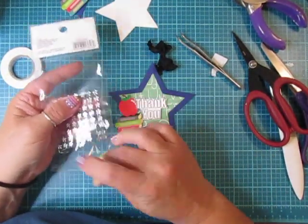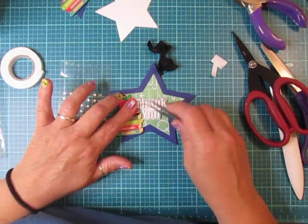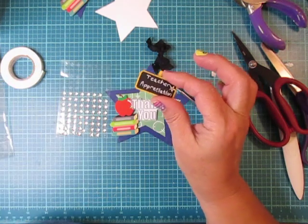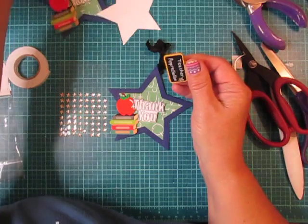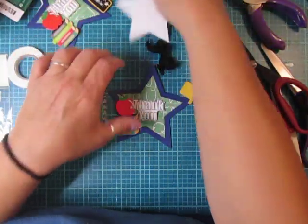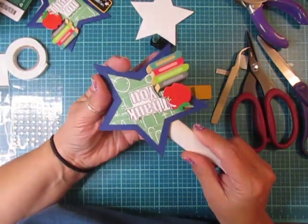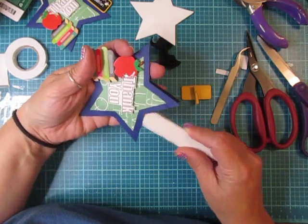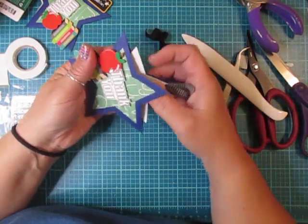I did add a gem on the apple. I already wrote 'teacher appreciation' on my chalkboard with my white jelly roll pen, but you could probably use a chalk marker if you like. I just stuck mine to the gift card, which is going to slide in there. I'm going to go in with my bone folder and gently push out to make sure everything is adhered but loosen the pocket a little so I can tuck my tag in. It takes a little fiddling but it does fit.